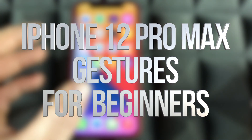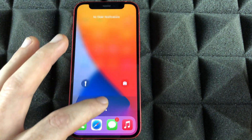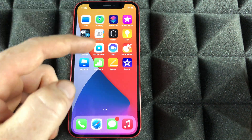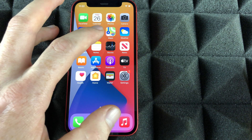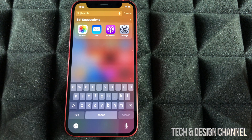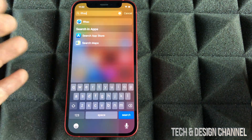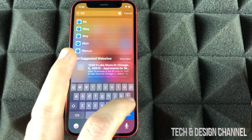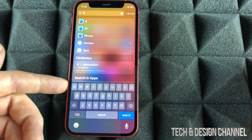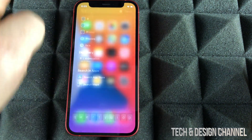There are a few things you should know about your phone. For example, if you slide down, you're going to see your notifications. However, if you do the exact same thing from the center of your phone downwards, you're going to see a search. From here you can search anything you'd like — just type in anything and it's going to find something related to it, including apps and Safari and even the dictionary. To get out from there, just swipe up.